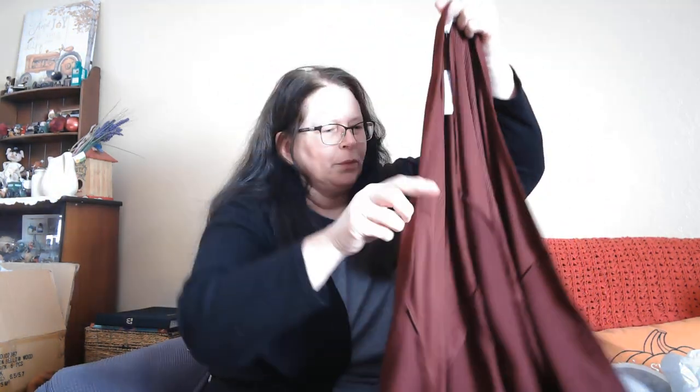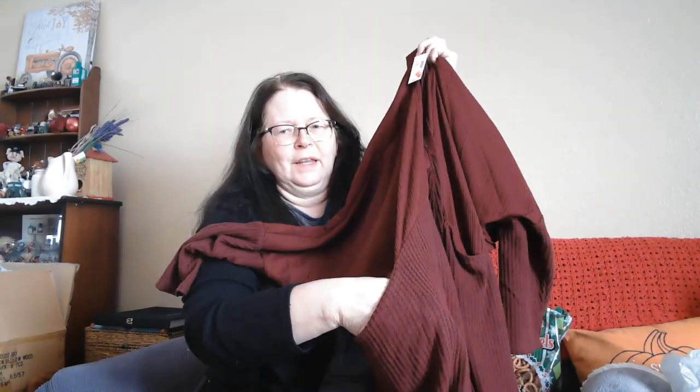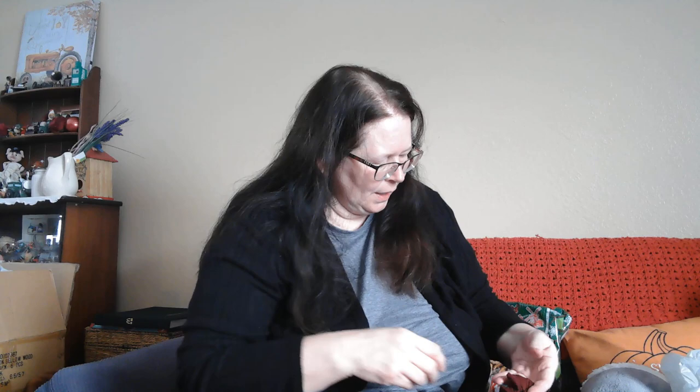I bought some shirts and sweaters there. I'm trying not to show the size because a few of these are for my daughter and she watches my channel. This is a cardigan — it's kind of a maroon color and it's got these pockets. It's a little bit different style, but it's pretty. I think I paid $18.99, and all of these items were clearance.